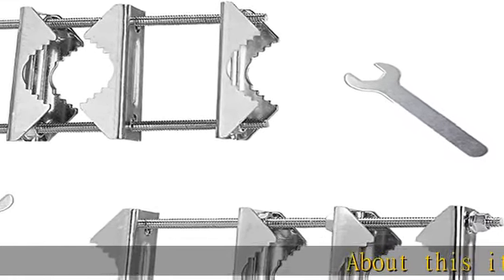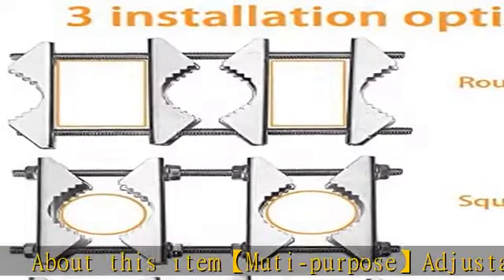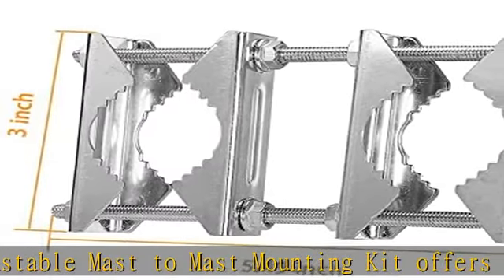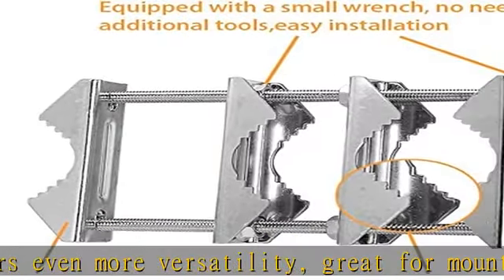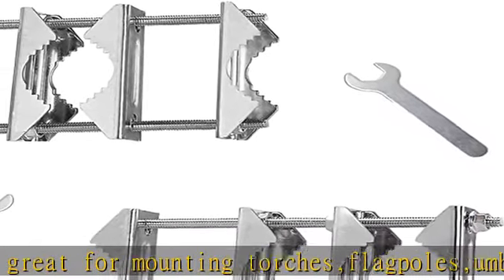Multi-purpose adjustable mast-to-mast mounting kit offers even more versatility — great for mounting torches, flag poles, umbrellas, radio/TV antenna, and other outdoor decor. Three kinds of assembly: the antenna mast clamp is great for mounting round pipe pole to another round pipe pole, square railings to another square railings, or mounting round pipe pole to square railings.